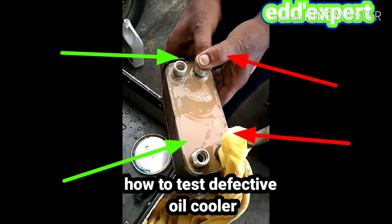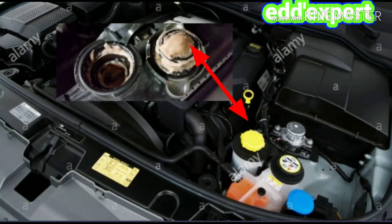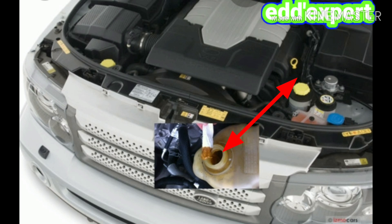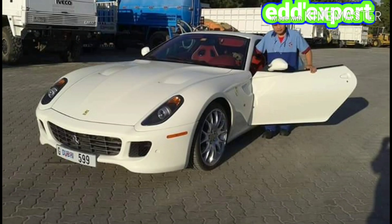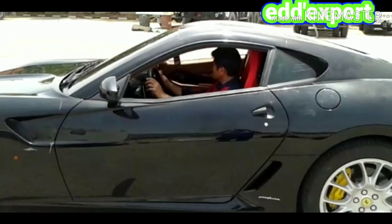This is the cause of the engine oil and engine oil cooler mixing. Once you open the reservoir cap, you will notice there is a milky residue around the neck of the reservoir cup. Thank you for watching. This is Ed from Dubai, United Arab Emirates.